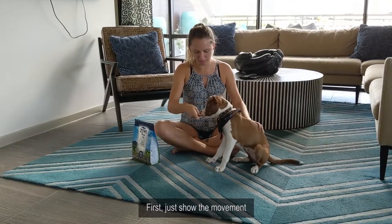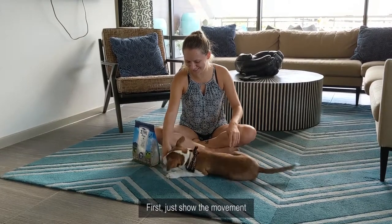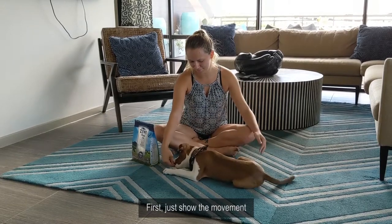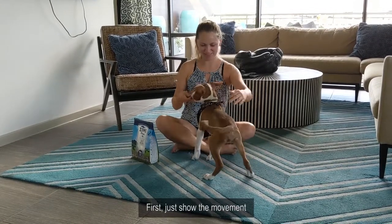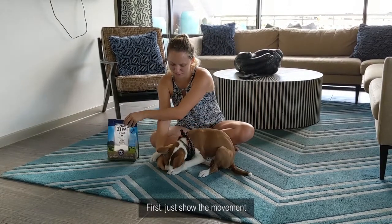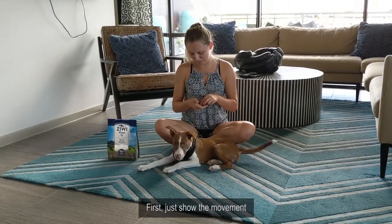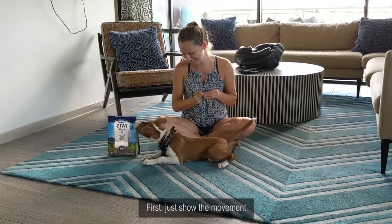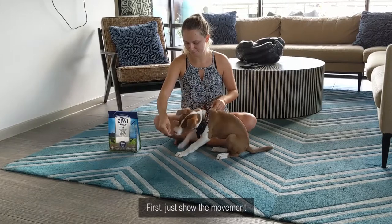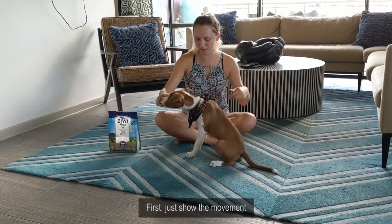So for this command, you're putting the treat between his paws until he falls down. It's a very dramatic down. So now he's kind of doing it automatically almost for us.